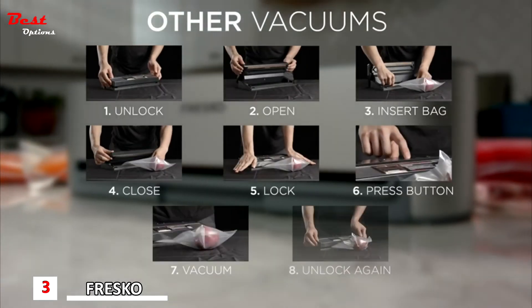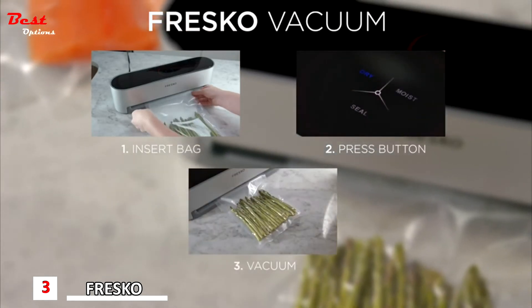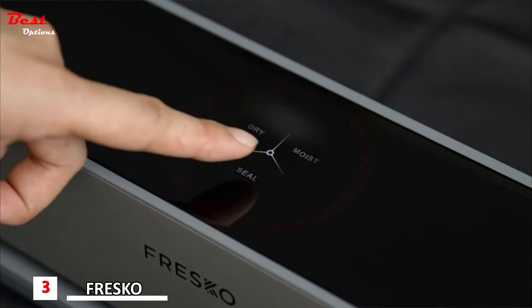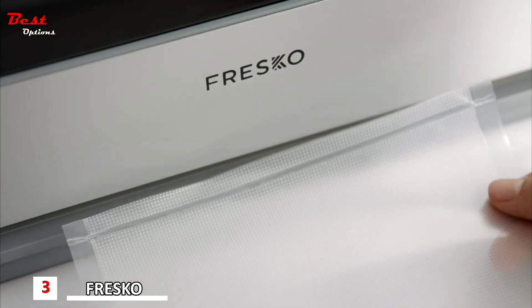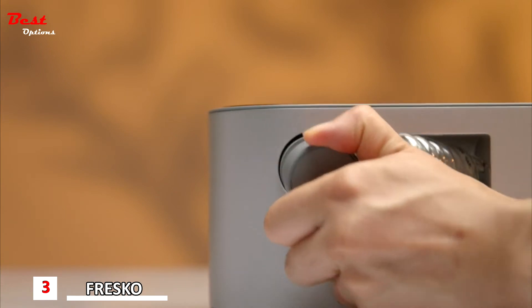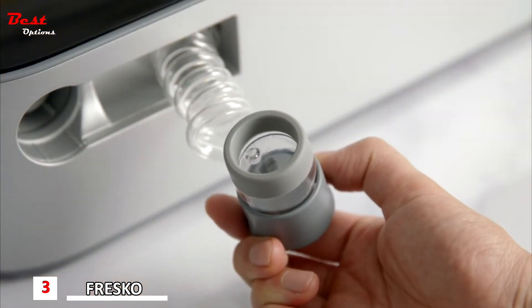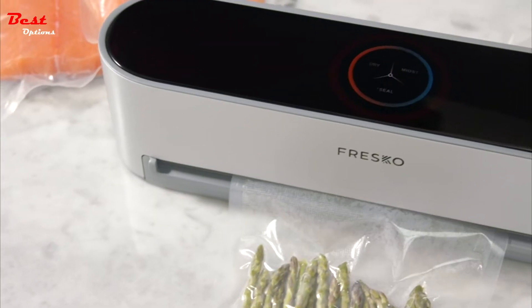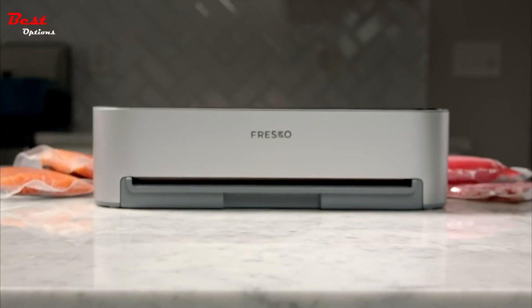Other vacuums have useless steps that only slow you down. Fresco trims all the unwanted fat and does everything in just three steps. For roll bags, Fresco has a dedicated seal button to use before vacuuming. For reusable bags or Tupperware, Fresco has an external vacuum with an air tube built in. When used with wine, it'll help preserve the quality and taste. Fresco — the hands-free vacuum sealer that keeps your food fresh.